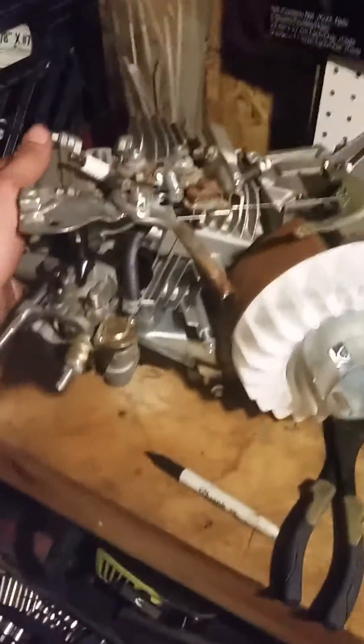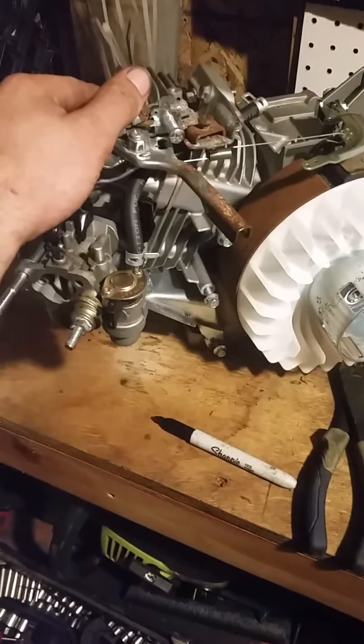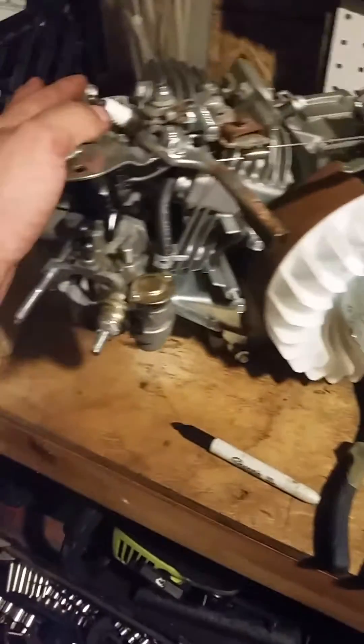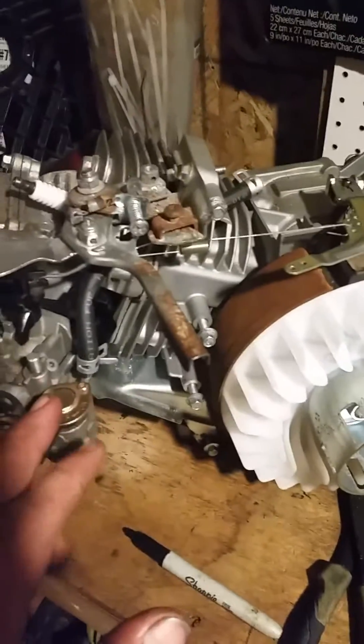Alright guys, this right here is a Harbor Freight Predator 212cc 6.5 horsepower engine. For most people that use these motors, they're good motors, but I switched to a Leafon 7 with an electric start. Anyway, how to get full throttle on these motors without governor removal, which is not recommended, but if you want full throttle, full speed, without it going back.